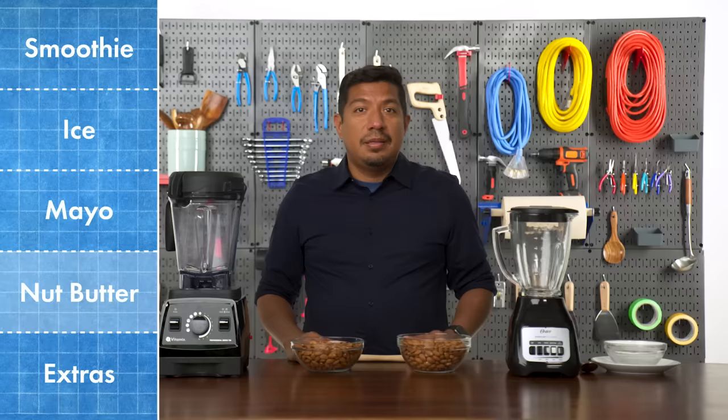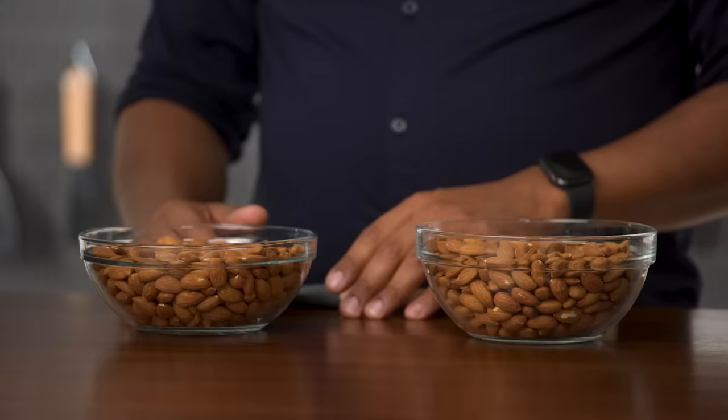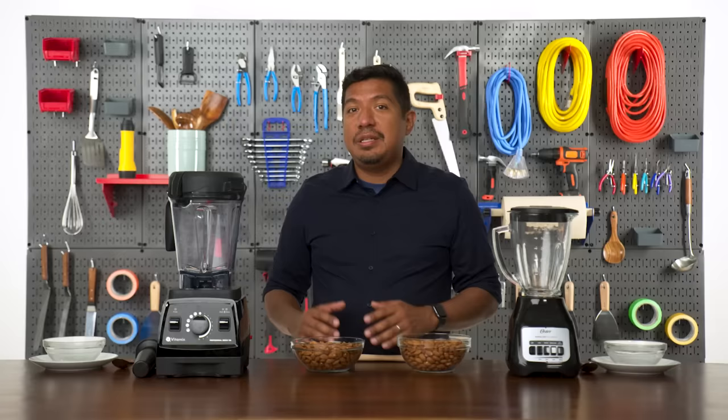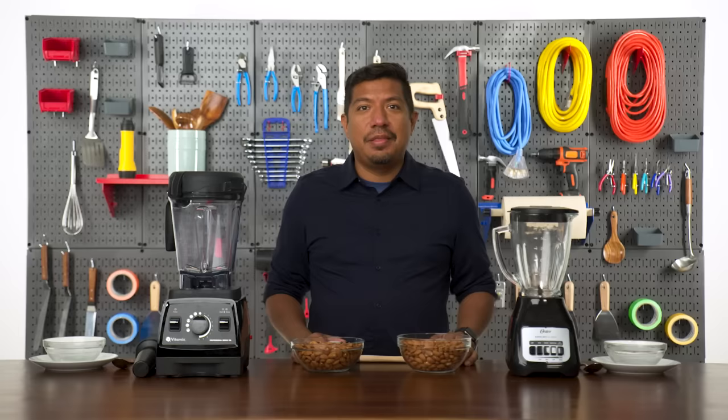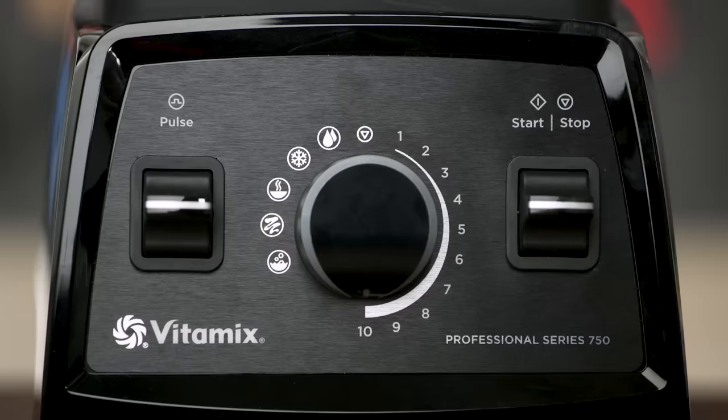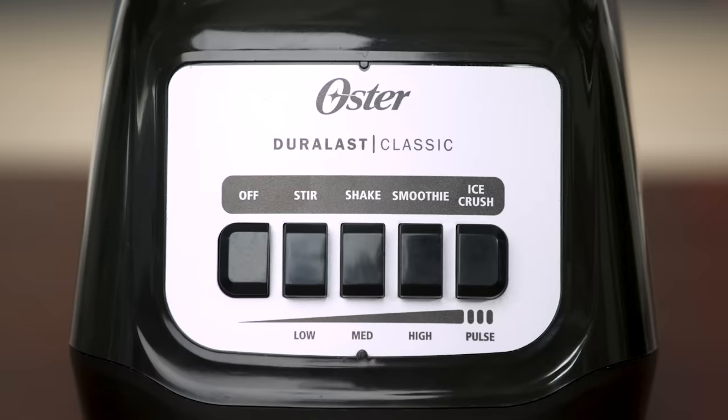Finally, I'm going to be making some nut butter. Nut butter is thick and dense, so this test is all about power. I'm going to be using almonds today. The blenders will need to break down the nuts into an almond flour, and then continue to work through that flour to turn them into a creamy butter. The force and torque required here is extreme, and a lot of lower-end blenders can't handle it. I'm looking for a nut butter that is rich, creamy, and doesn't have a lot of chunks. I'm going to be using the highest power setting — on the Vitamix that's power level 10, and on the Oster it's the smoothie setting. Let's get to it.